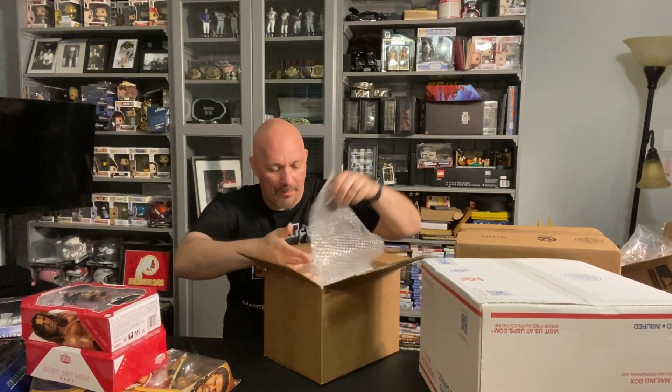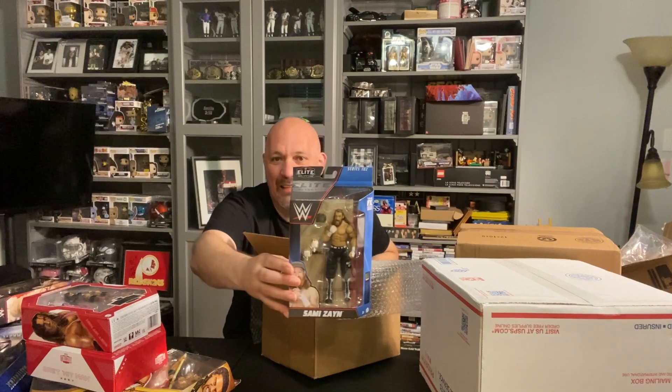We're back with some more boxes. This one is from Wrestling Collector Shop - we always put pre-orders in, so there's always something incoming from them. I love Wrestling Collector Shop because they actually ship with some bubble wrap. We have some Elite 102 - the Elite 102 Edge, when he was in Judgment Day. This figure is fantastic. I didn't order the whole set - I only ordered a couple things. I should have gotten the Gunther, but here we have Sammy Zayn - he'll be entering the Pic Fed.